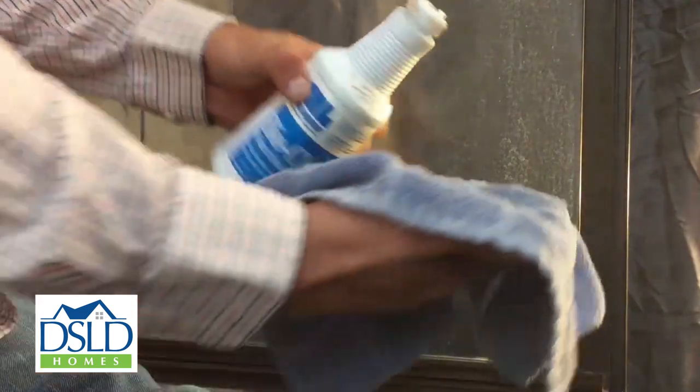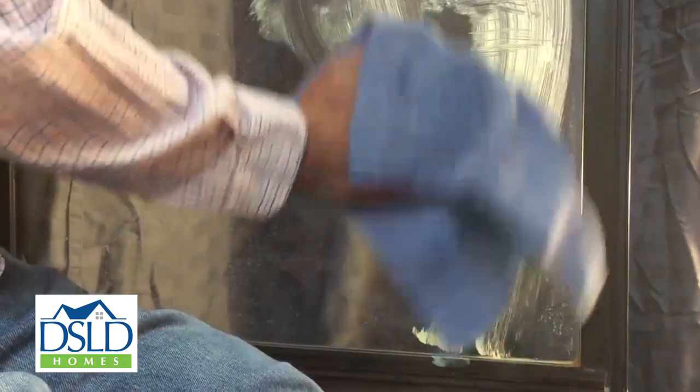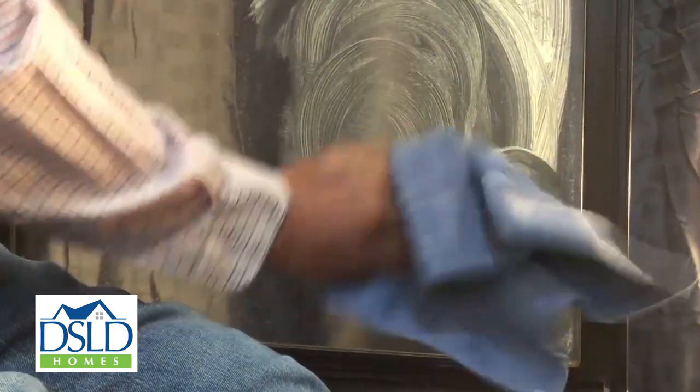Next, apply undiluted BioClean to your glass shower door using a cloth or sponge. Scrub with a firm rubbing action to loosen the buildup. Continue rubbing in a circular motion and you will slowly feel the hard water deposits dissolve under the friction of your hand.